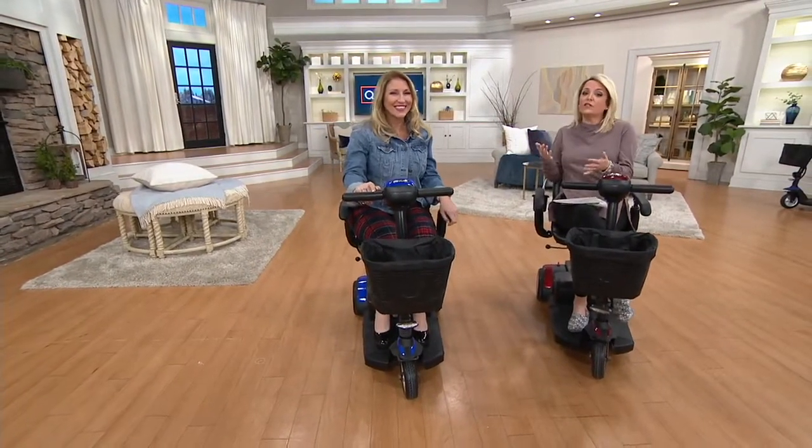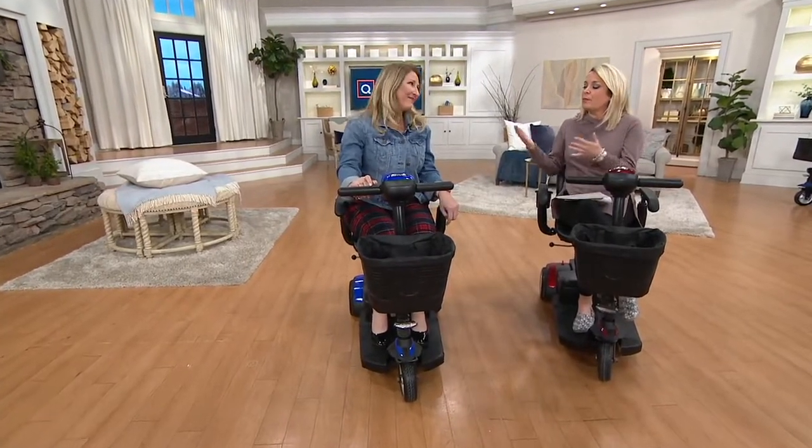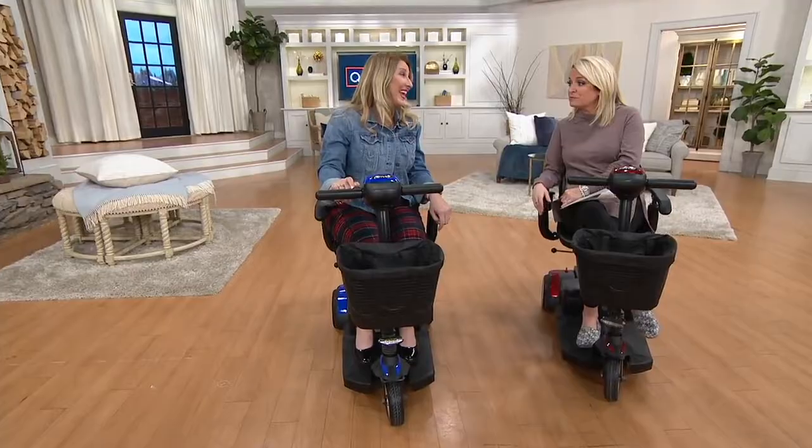All of a sudden you can get your own mail, help clean the table, go to the grocery store — do the things you've wanted to do that maybe you're not able to do on your own anymore. It's so important to be independent and do things on your own if that's what you choose, to keep active and start saying yes to all those things.